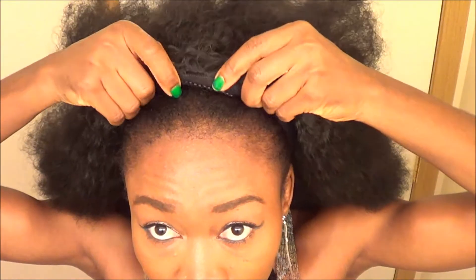I have a headband right here. I think you can wear it with a headband — start out right there, and then you just put the headband on right there.